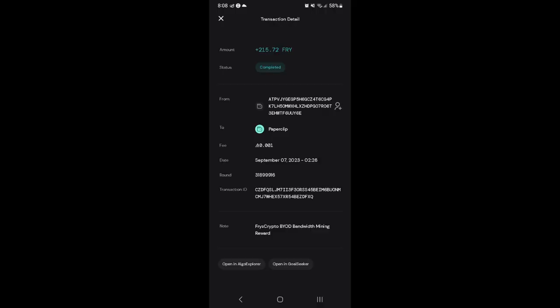I am making 214 Fry a day off the bandwidth miner, which is $0.30. So we'll do the math there — $100 at $0.30, that's about a 300-day ROI depending on the price of Fry. I'm only making 245 Fry with my bandwidth, and with my decibel miner I'm making like 457 Fry a day. I don't know if that's because of the BYOD license or because I actually have a computer from them, so I'm not too sure on that.